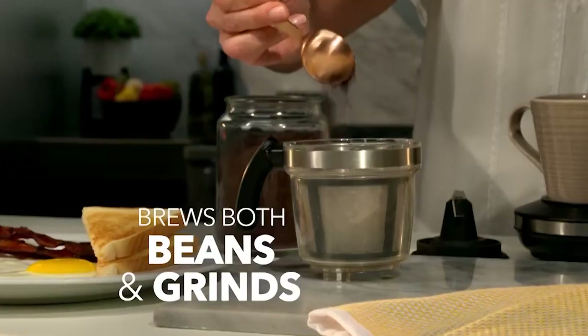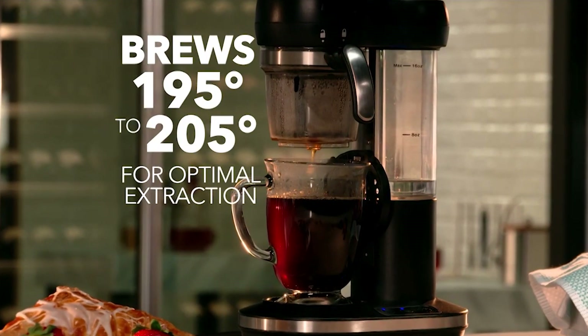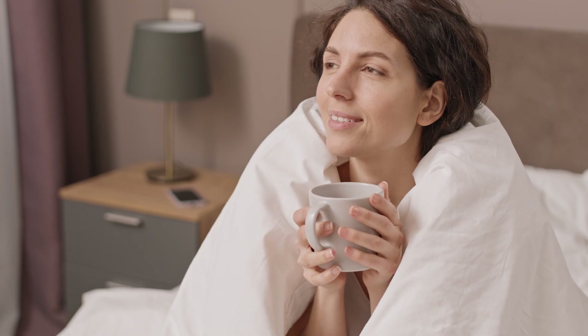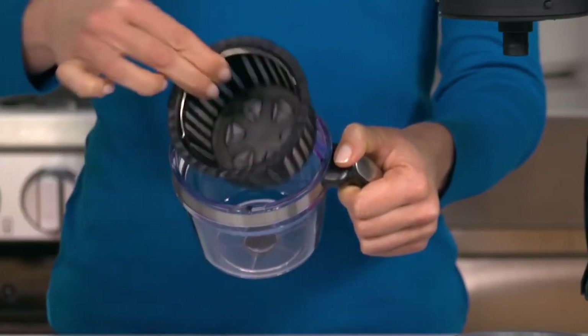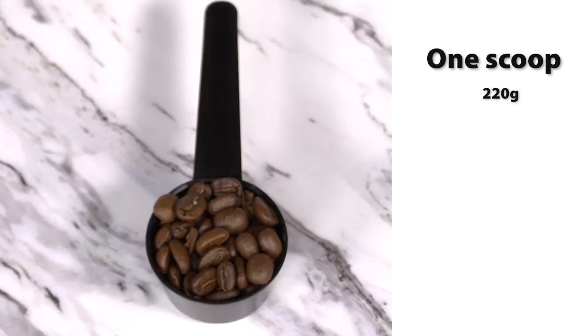Customize your brew to perfection with adjustable strength settings, ensuring your coffee is just the way you like it. And with its built-in grinder, you can use your favorite whole coffee beans for an even fresher taste.